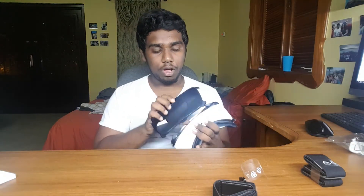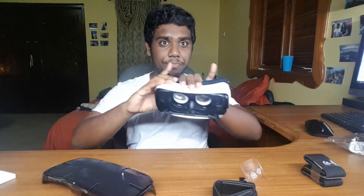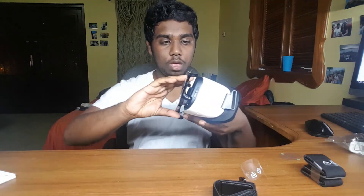So this is the Gear VR headset and honestly, wow, it's so simple. You can see the headset there and we're just going to remove all these little plastic pieces off of it and prep it.